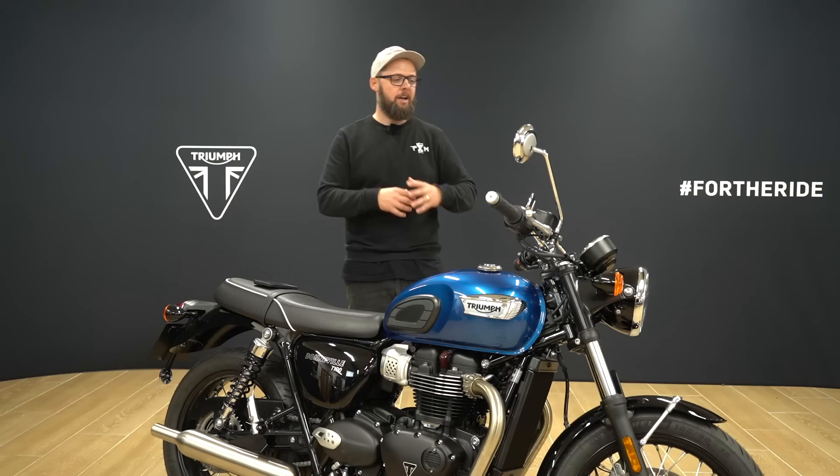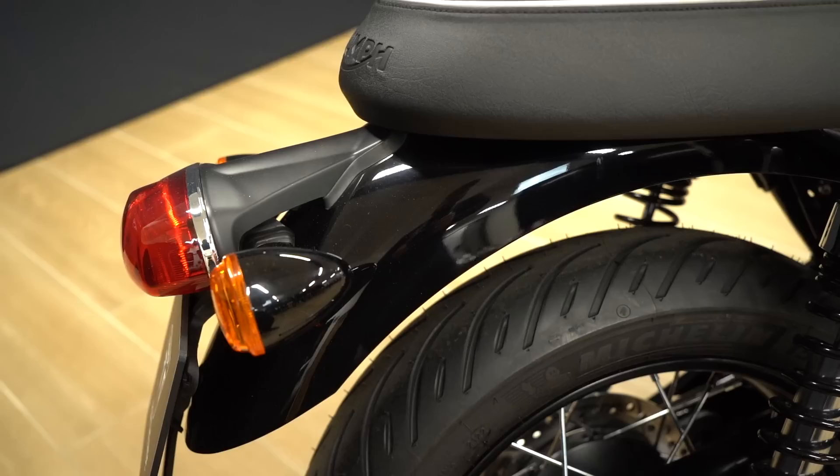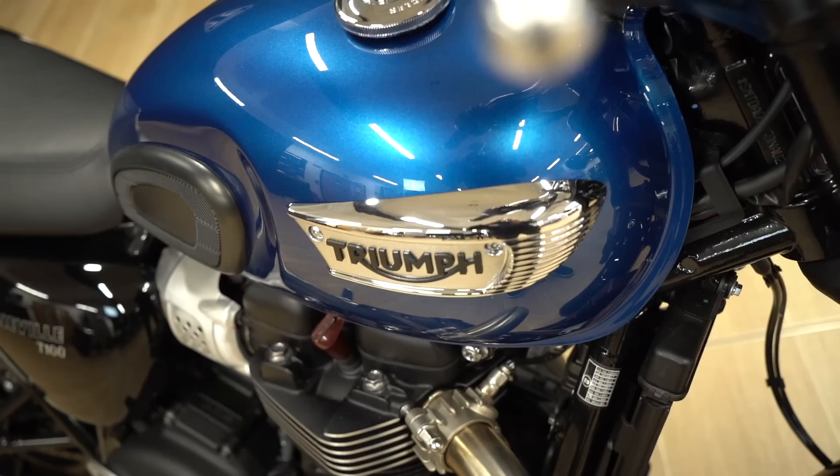On this Chrome Edition we've got a cobalt blue tank with a metal stripe down the middle, matching jet black mudguards, side panels, seat cowl and headlight bowl. That chrome stripe allows them to be a little bit more playful with the color, making this one of the more colorful bikes in the Chrome Edition lineup.